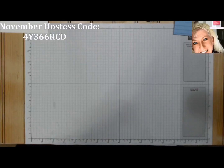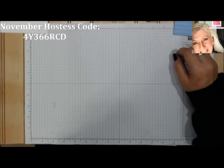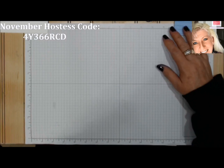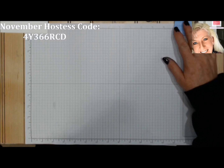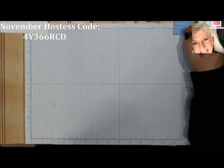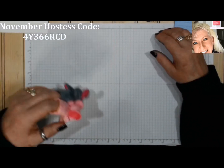Good morning stampers and crafters, welcome to Technique Tuesday! I'm Tina. Can you believe we are on episode 24 already? That's a lot of techniques. I'd like to thank everybody for their email requests for different techniques, tutorials, and suggestions — absolutely love them, keep them coming. Let's get into today's technique.